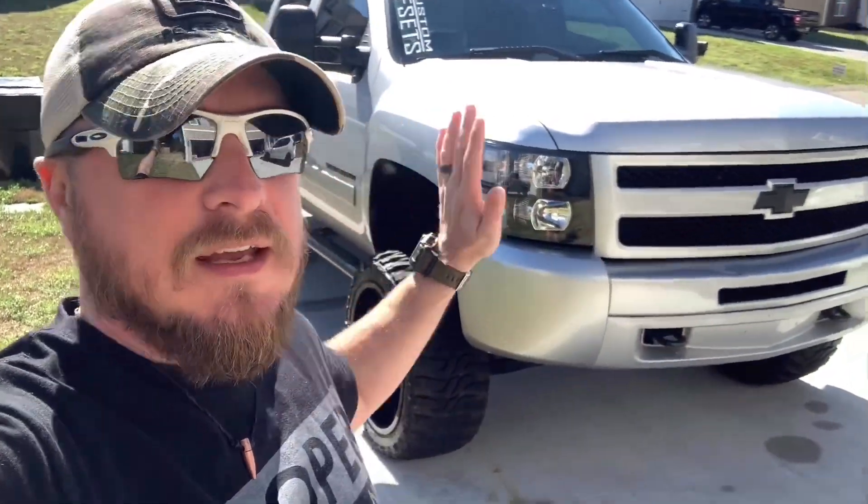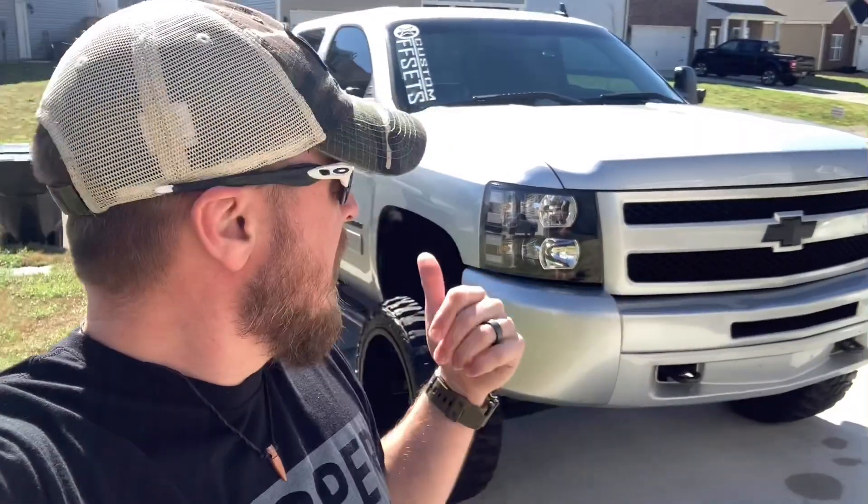Welcome back to God Trucks and Guns. Today we're going to do a short video on color matching the Silverado. I know what you're thinking — I've already did the chrome delete. Well, like I said in a previous video, me and my wife took some vinyl and did all the color matching that you see here with vinyl. Today I'm going to be taking it all off and we're going to be doing some Rust-Oleum peel coat, which will be the same color as the truck.